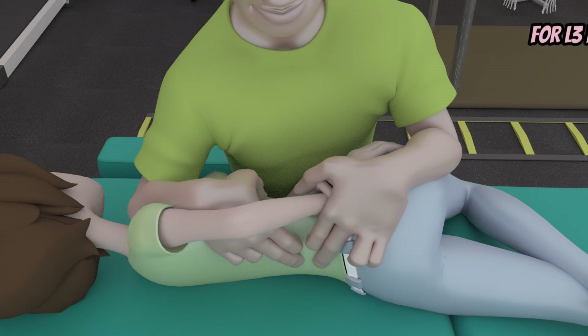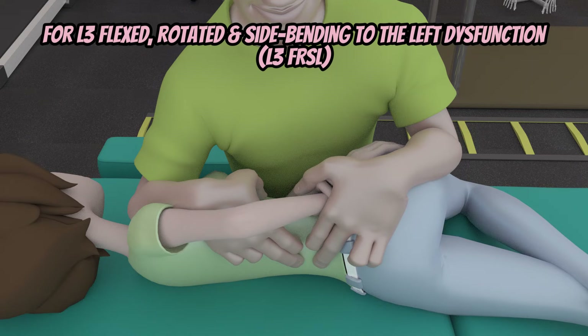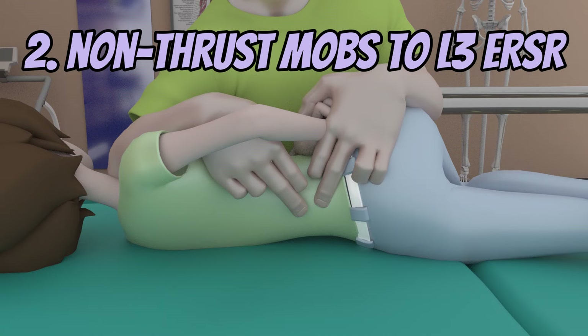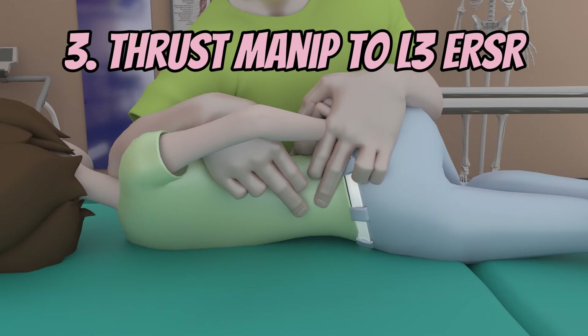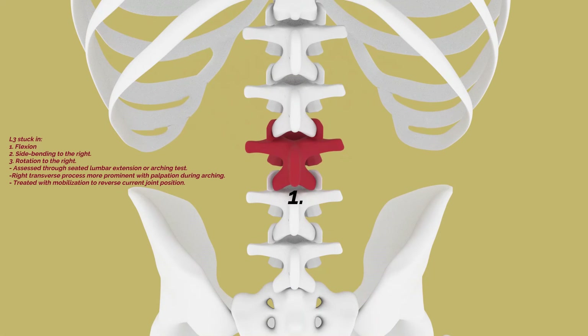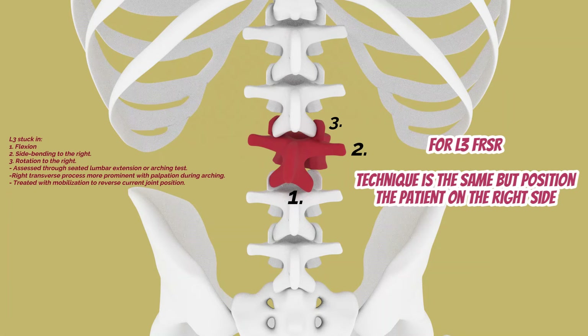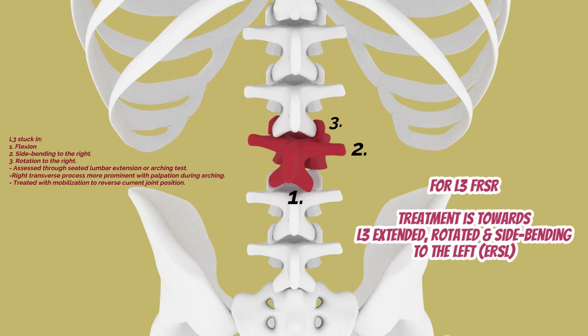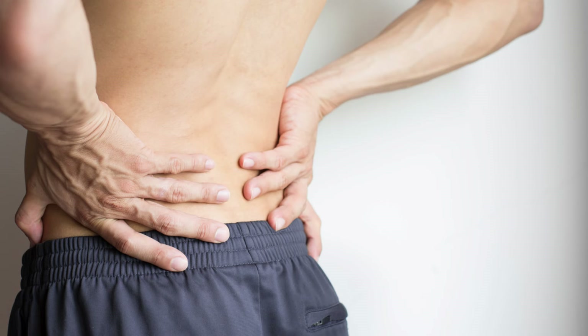To elevate your mobilization skills and achieve better patient outcomes, think muscle energy techniques first, then non-thrust mobilization, then high-velocity low-amplitude thrust manipulations. If your patient has an L3 FRSR, the techniques will be the same — it's just the position that will be different, in which case your patient will need to lie on the right side and the treatment will be directed towards rotating to the left.